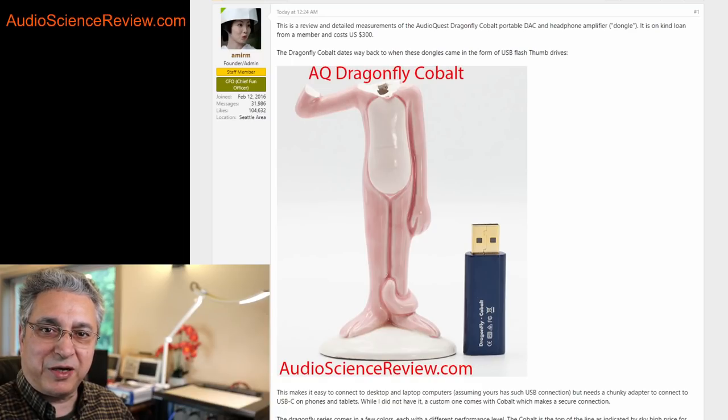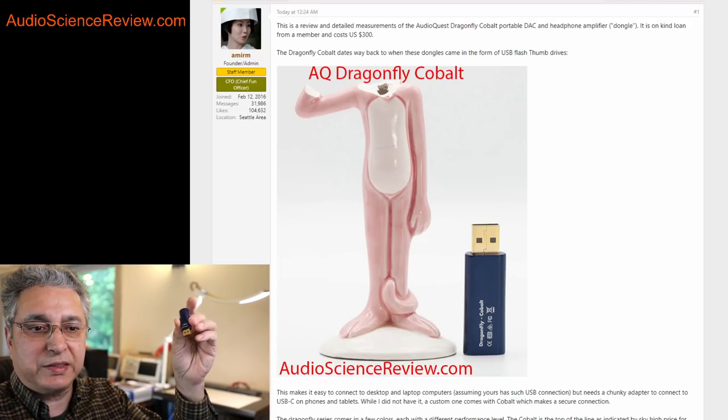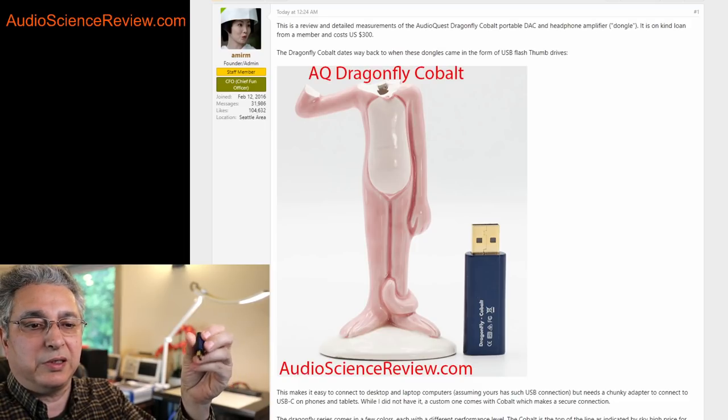Hello everyone, this is Amir from Audio Science Review. Today I have a review for you of this AudioQuest Dragonfly Cobalt, I guess Cobalt Blue.